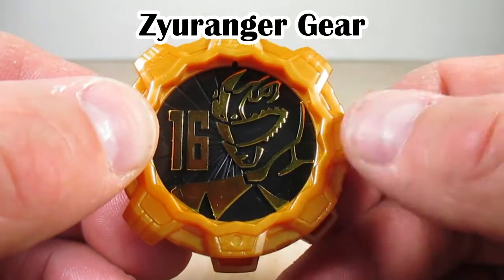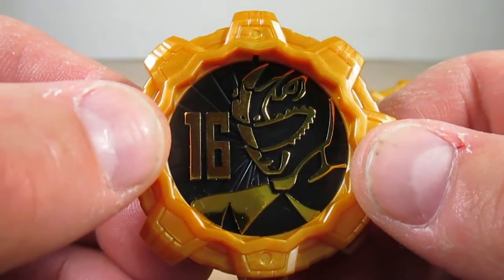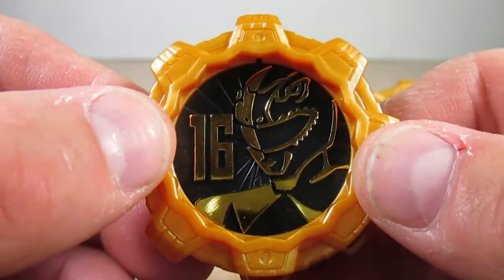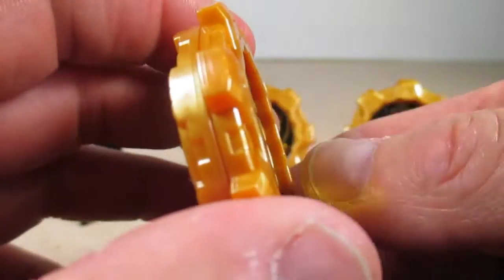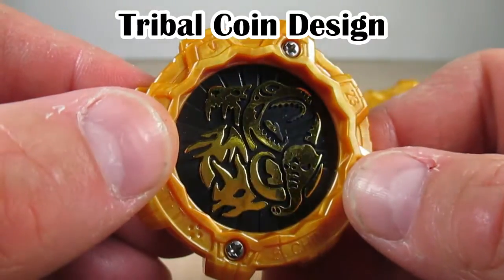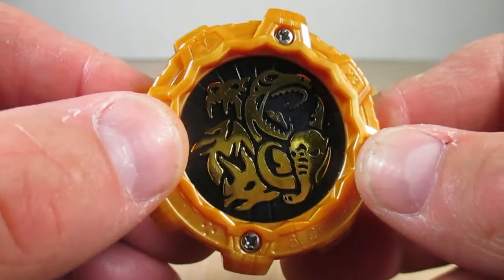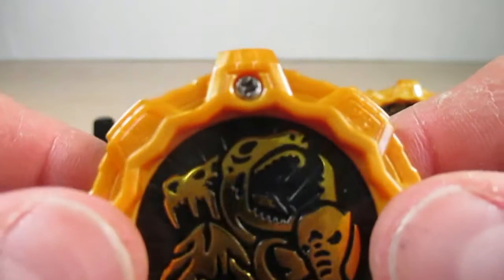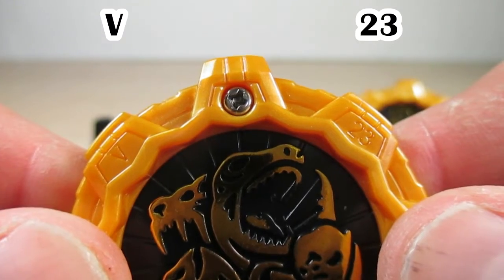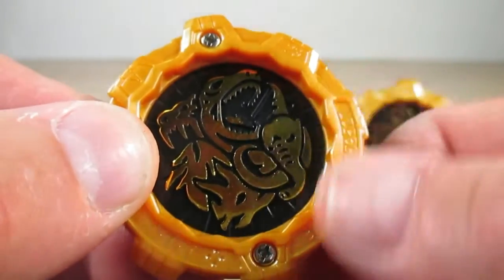Here is the Zyuranger Gear. In that gold plastic you can see it's got the number 16, as Zyuranger is the 16th sentai, and Tyranno Ranger's image in that nice chrome gold with the black in the background. On the back of the gear it's got the Zyuranger emblem — that tribal coin design — really nicely recreated in chrome gold. It's got the N23 stamp, confirming it is a gashapon.